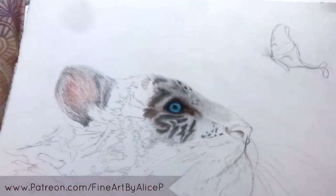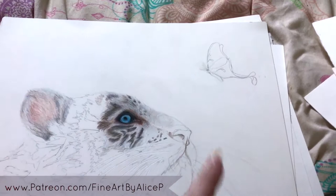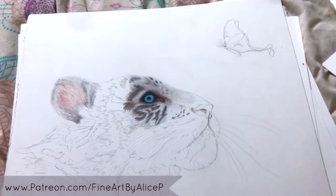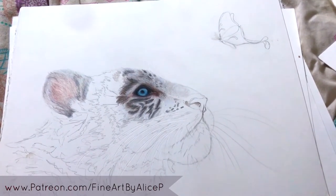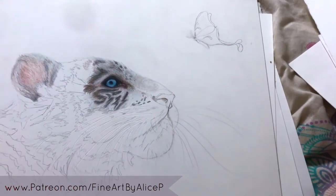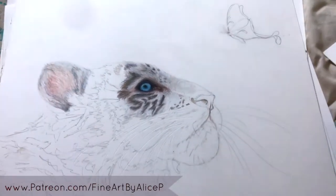Next up I have my La Lune series. These were a series I started focused on an animal looking up at a moth — all different kinds. I had six planned: some tigers, a leopard cub, a red panda, and I think possibly a lion cub as well.